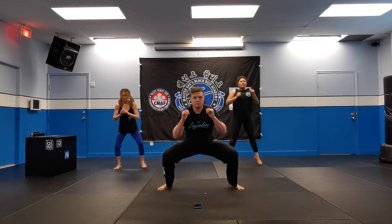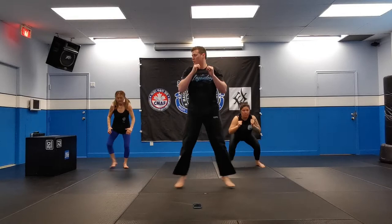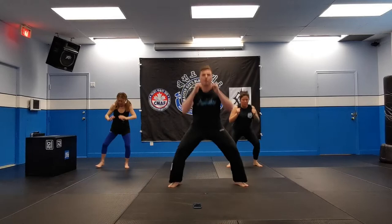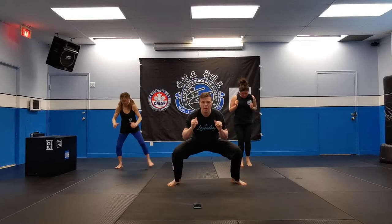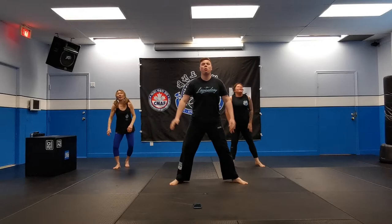Alright, legs out, squat, and back. Good work, guys. Don't worry — I'm feeling the burn, too. About the halfway mark now. Alright, 15 seconds. Five, four, three, two, one, and stop.